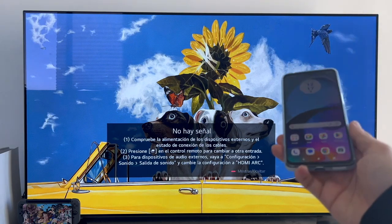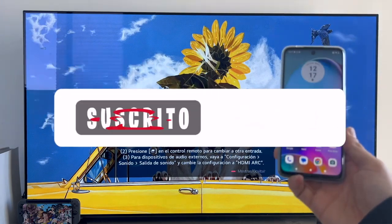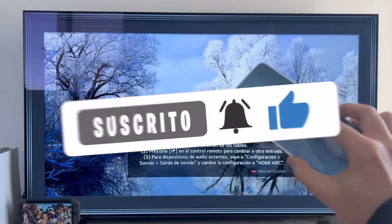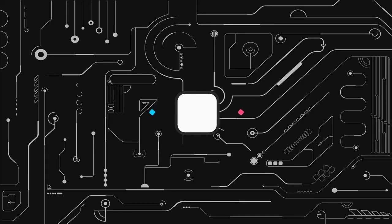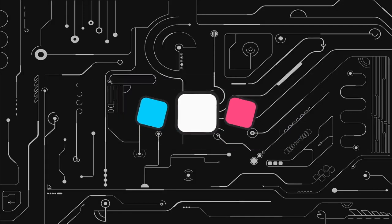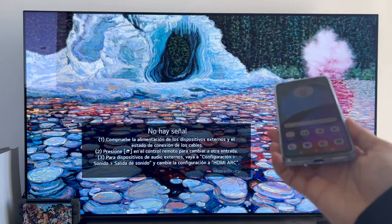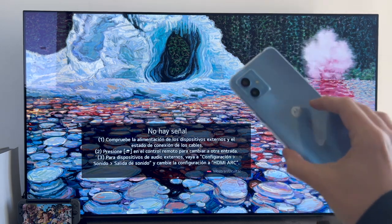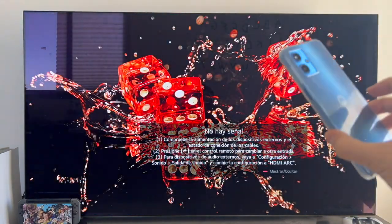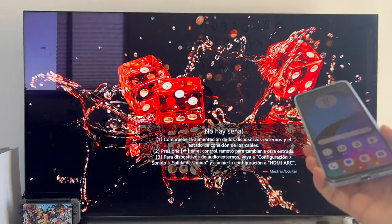Hello everyone. In this video we are going to learn how to share the screen of our Motorola smartphone with a smart TV. I am going to perform the process with a Motorola G14 smartphone and my TV, an LG OLED 65CX with webOS operating system.